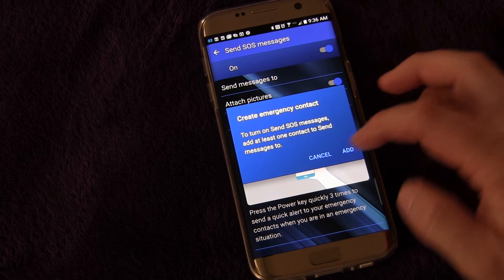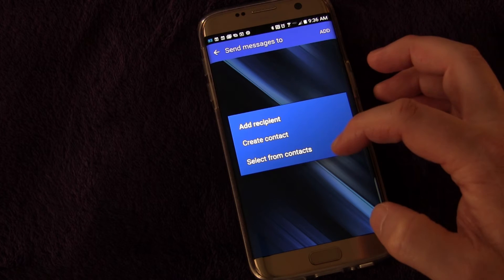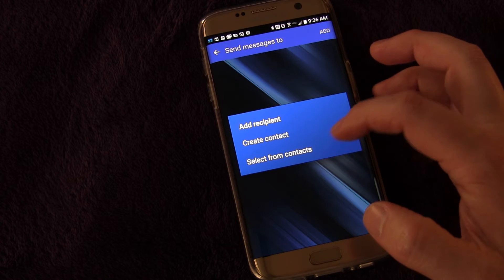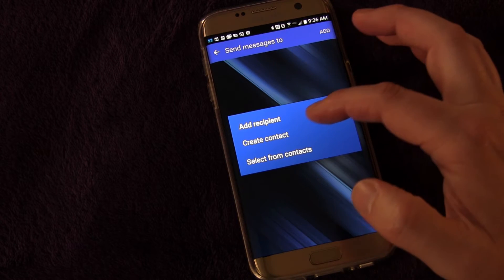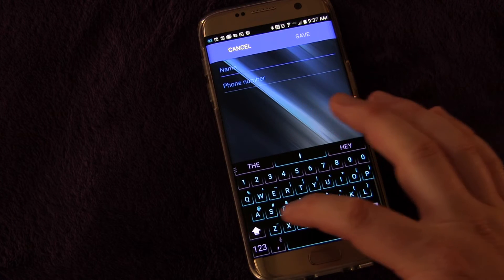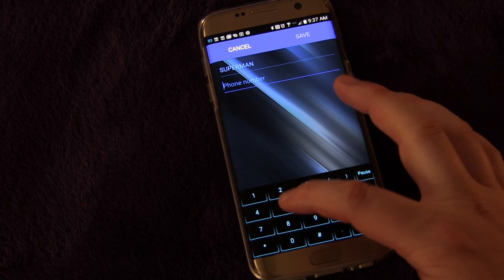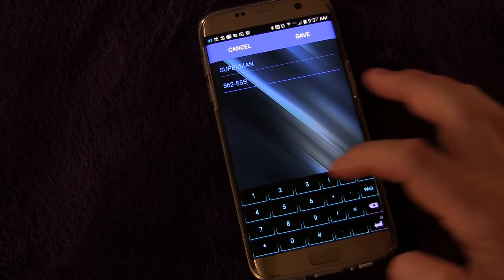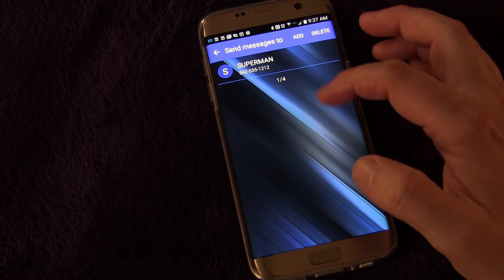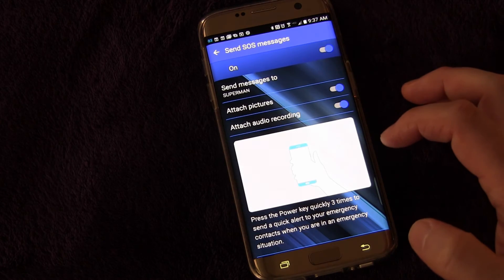Then the last thing you need to do is add contacts. Click Add — you can create a new contact or select from your existing contacts. Chances are you'll select from existing contacts because why would you send emergency information to someone who's not even in your phone? For the sake of this demo I'm going to create a contact and make it Superman, because hey, if anyone can help me in an emergency it's him. I'll make up Superman's phone number and click Save. You can have up to four contacts, and every person will receive all the pieces of information.